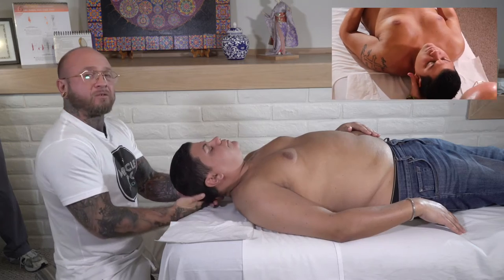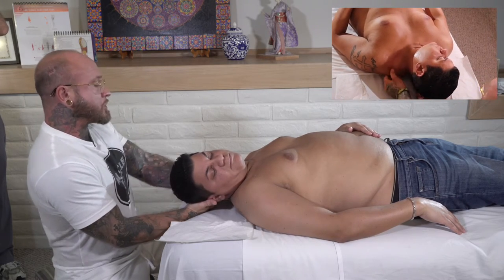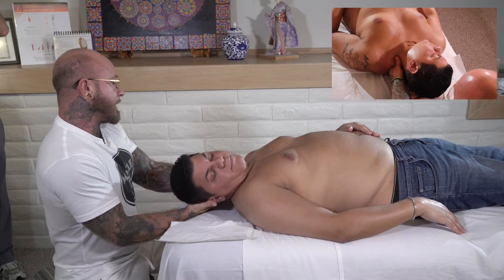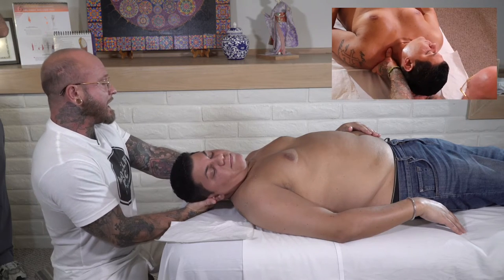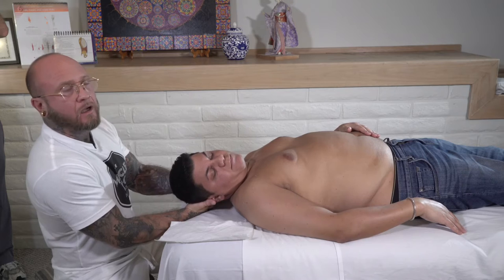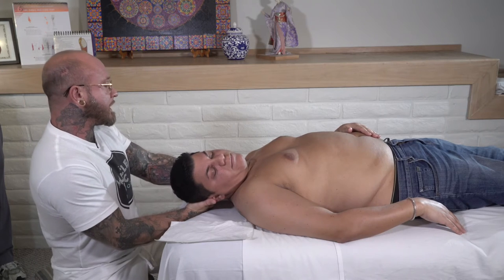If you've seen my video with the neck demonstration stretches, that would certainly be applicable in this case for creating some space by stretching the fascia both in the scalenes and the SCM. I'll leave a link either in the description or in the video for you to take a look at those.